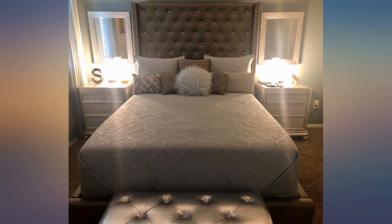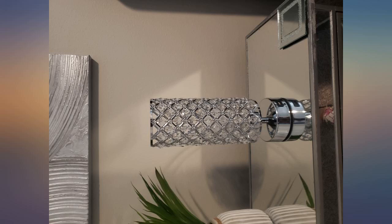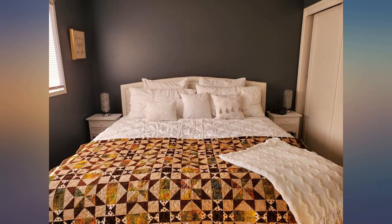Both USB ports work just fine on both lamps. You can't just plug them in — there is a switch on the cord that has to be in the on position for the USB ports to work, and that is clearly stated on the directions. The lamp can be off while using the USB ports as long as that switch is on. The on switch for the light is on the base of the lamp.